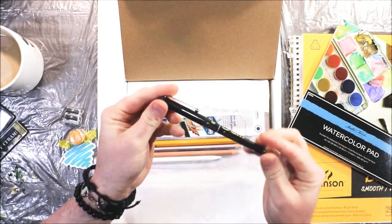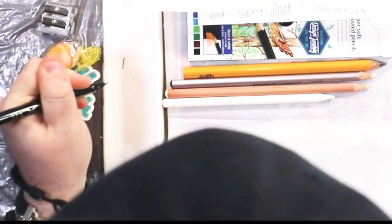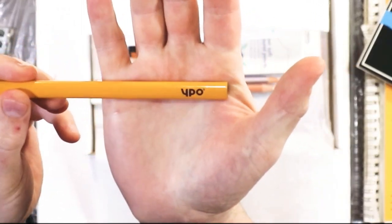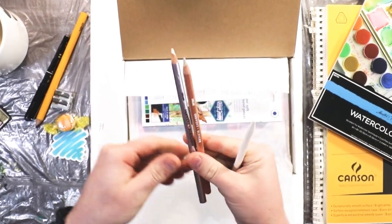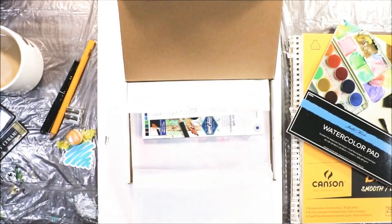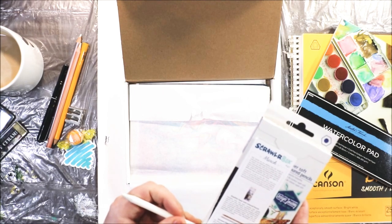We have a Pilot Pure Liquid Ink, a V-Ball 0.7. That's nice. This one is not YPO — or Yupo — I'm not sure, but it's a pencil. I have two of these: a Derwent Blender and Derwent Burnisher. I've never actually used a burnisher before, so this is something new for me. The Burnisher is a hard colorless pencil which, when used over layers of pigment, provides a rich polished finish.